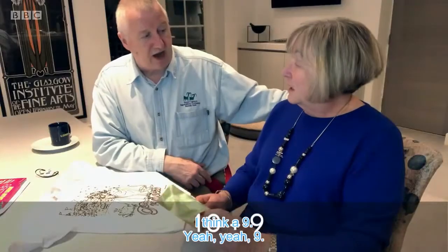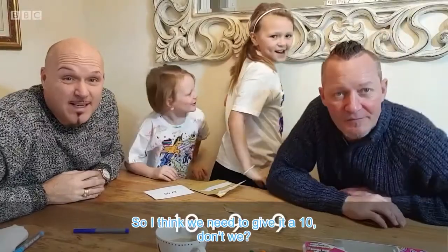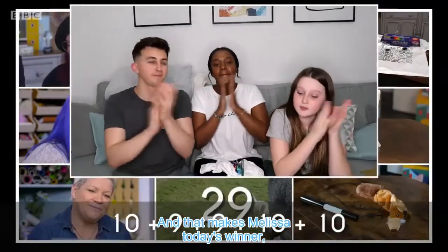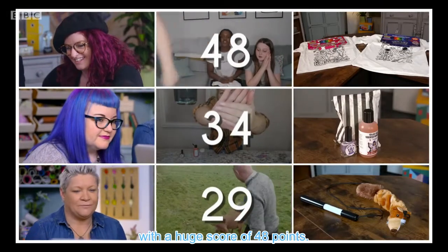A ten. Let's go with nine. Nine. Really good, guys. I think a nine. Yeah. So I think we need to give it a ten, don't we? Yep. And James and Kimmy also gave a top score of ten. And that makes Melissa today's winner with a huge score of 48 points.